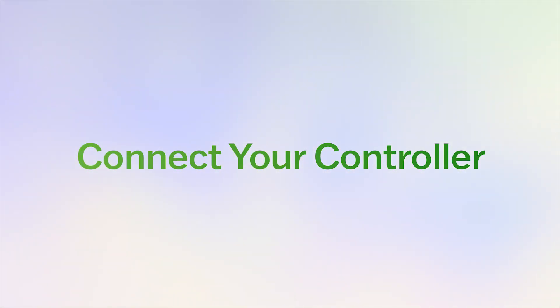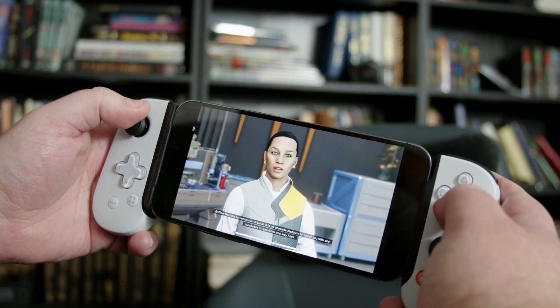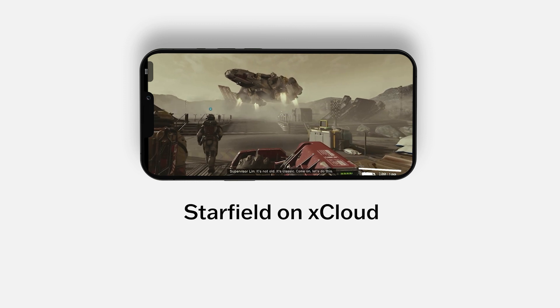Now it's time to connect your Bluetooth controller, whether it's an Xbox controller or a trusty PlayStation 4 or 5 controller. Personally, I'm rocking the Backbone controller because I want that ultimate handheld experience and I love it. And voila, you're all set to embark on your Starfield adventure right from your phone.